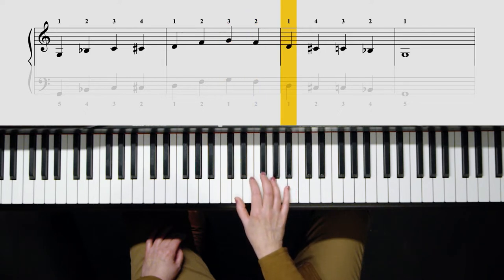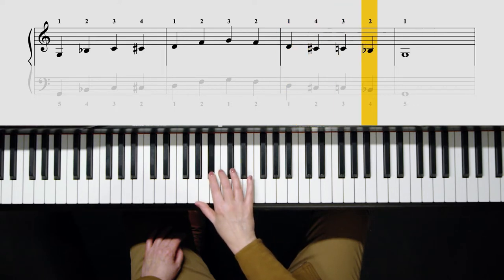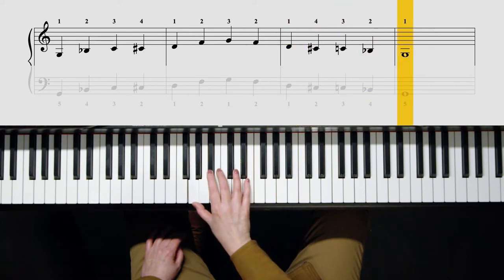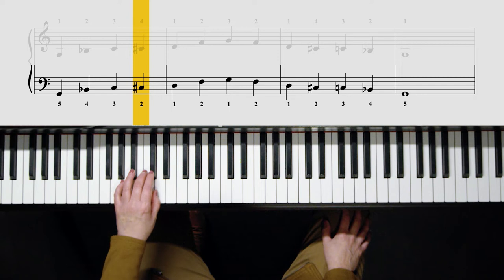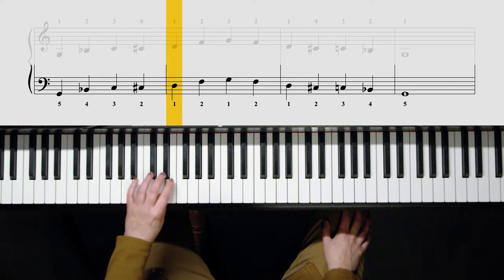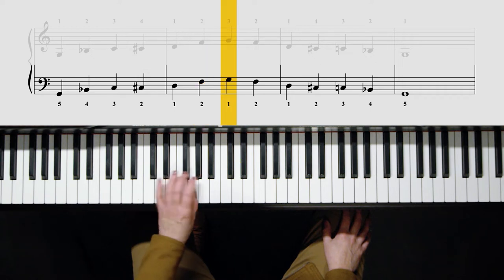Now here it's really important that you remember to cross over with four. The left hand starts with your fifth finger and uses all fingers: five, four, three, two, one, and then two. And you come back home with one in case you want to continue to go up, or you can come down.